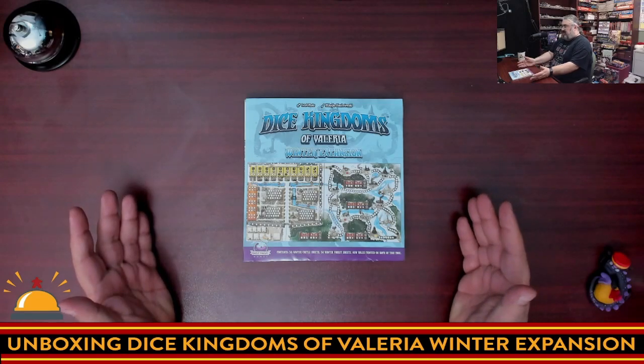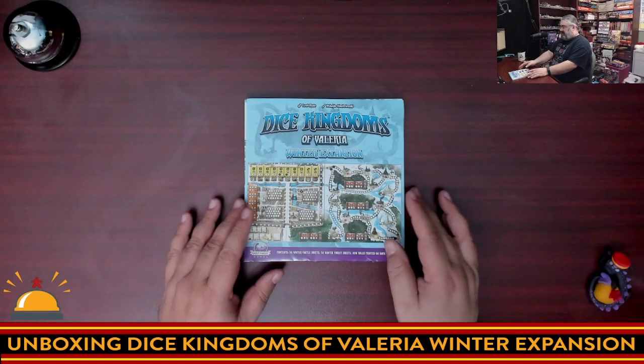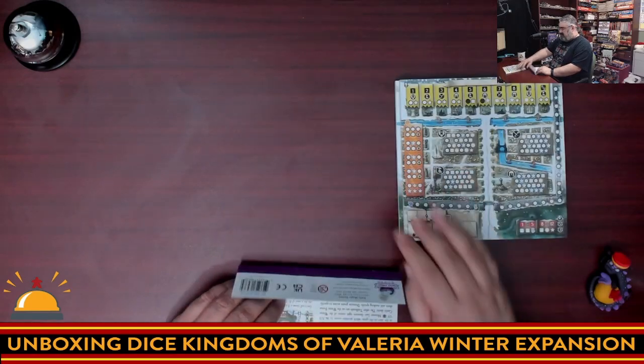This is an expansion for a Roll and Write game, so I can already kind of tell what you're going to get. Cracking it open, you have the Dice Kingdoms of Valeria Expansion — a fold-out sheet and two pads.